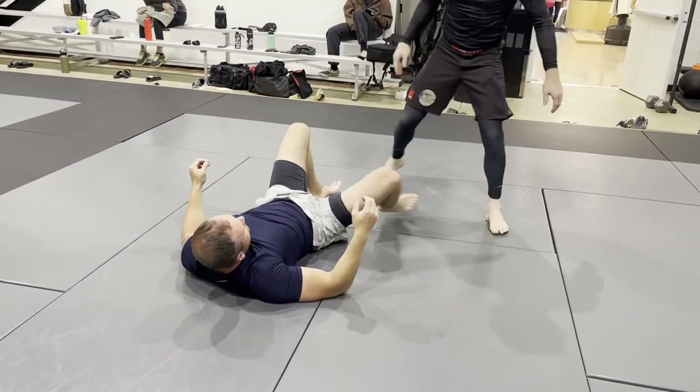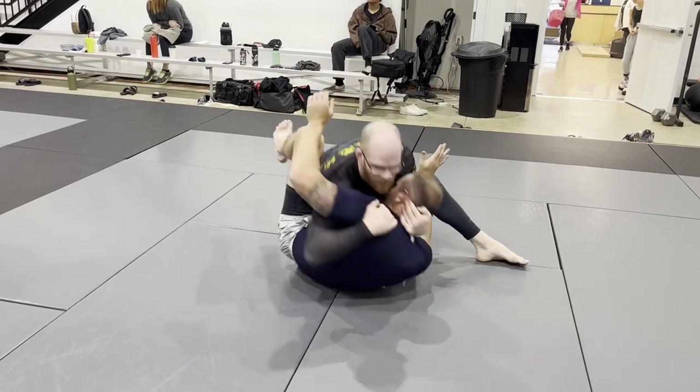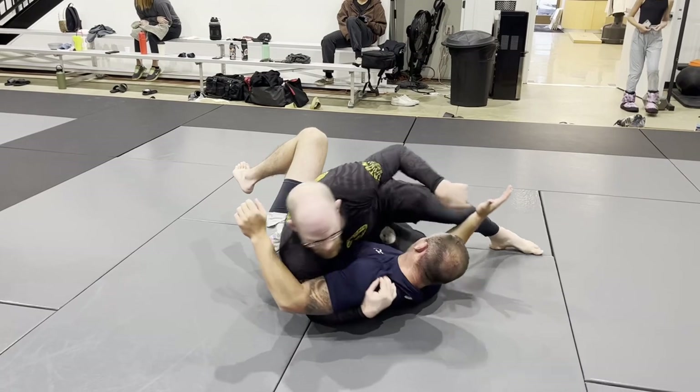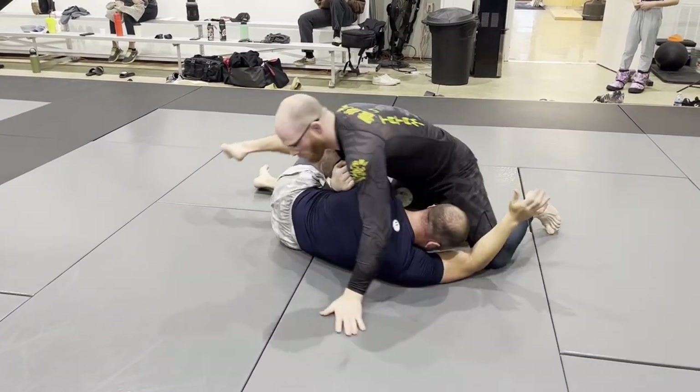He would even do it from the sit-up guard. Let's say you're sitting up — he brings it here, he'll go into here. Now he can just pass because he's got upper body control. And now once I'm here, I either walk through the hips or push up.